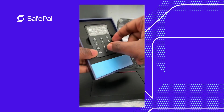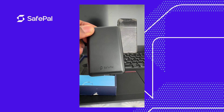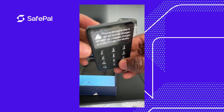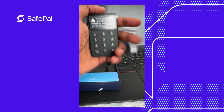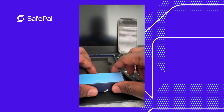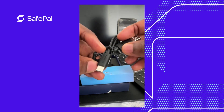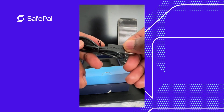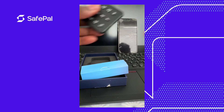Here's the wallet itself. It has the SafePal and Crested logo on it. It comes with a USB Type-C cable, which also has SafePal and Crested printed on the cord.